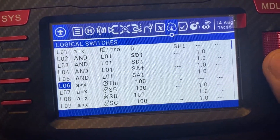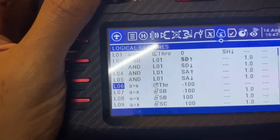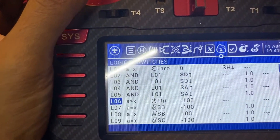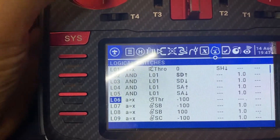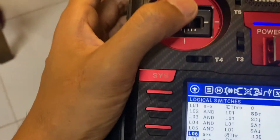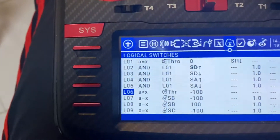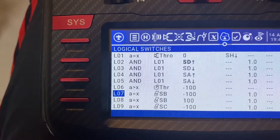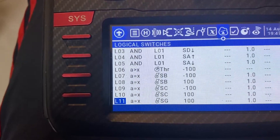Logical switch number 6 is that A is greater than 100 — not negative 100. As you can see, it is active because switch A is greater than 100. Switch B and switch C will be covered in a separate video.